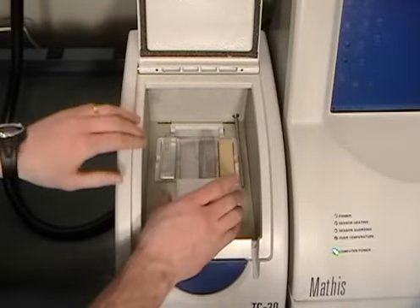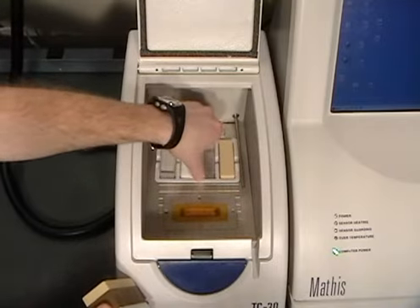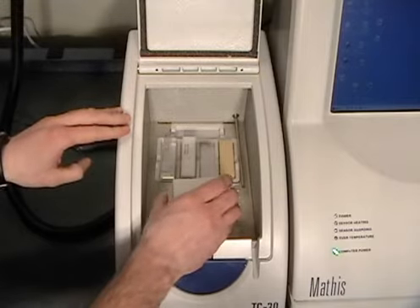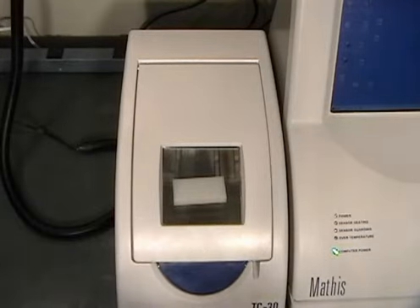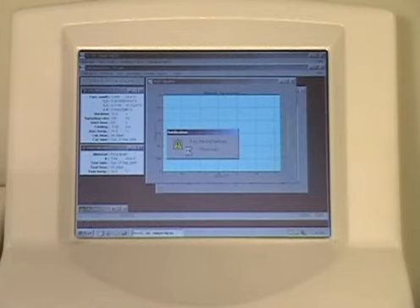Once you've selected your last reference material in the software, open the chamber lid and change your reference materials. Again, you must wait 5 minutes before beginning your next test to allow for isothermal conditions. To complete your calibration routine, test your last reference material two times for reproducibility.